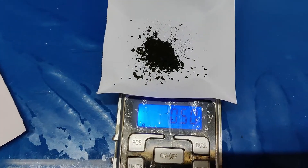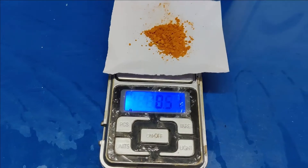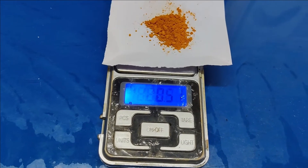Weigh 0.5 gram of methylene blue and add it to 1 liter of distilled water. Weigh 0.5 gram of metanil yellow and add it to 1 liter of distilled water.